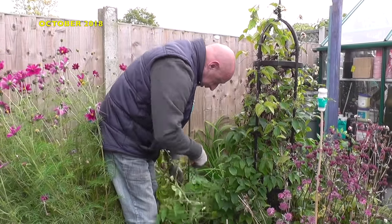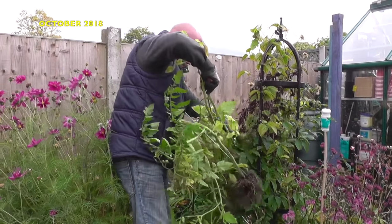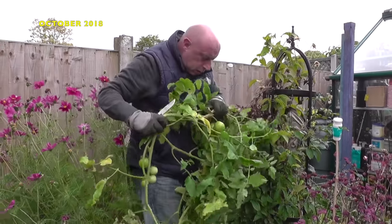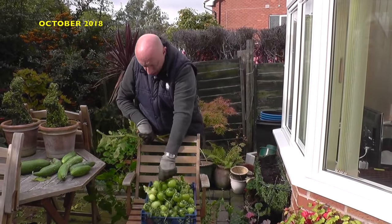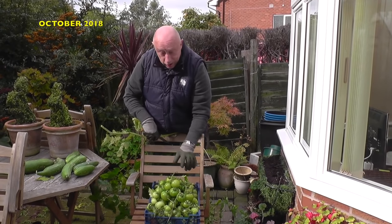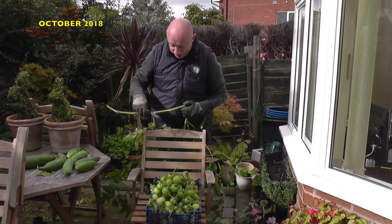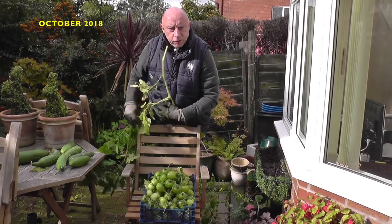During the late spring I'd also planted out a few spare Crimson Crush tomatoes into the border at the back garden. These have gone completely unattended all through that long hot summer. I wasn't really surprised how well they'd grown. Not many ripe fruits, but plenty of green tomatoes, which by allowing them to ripen indoors would extend the period of having fresh ripe tomatoes, so I wasn't really complaining.